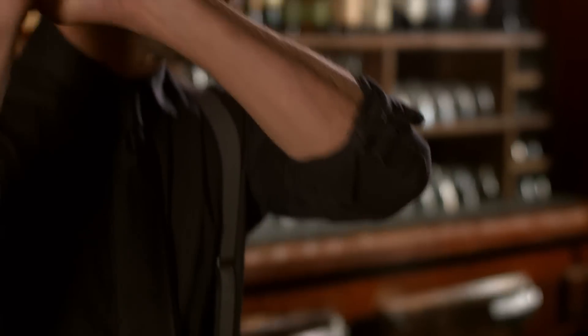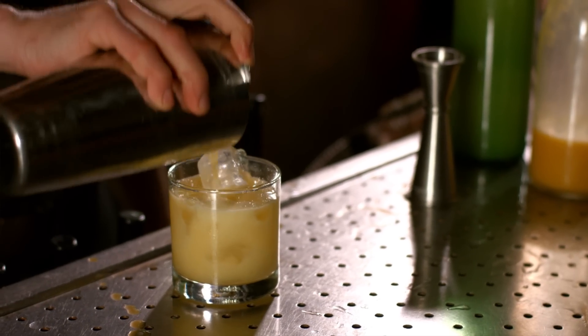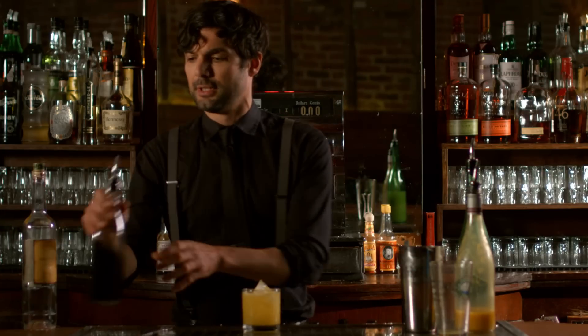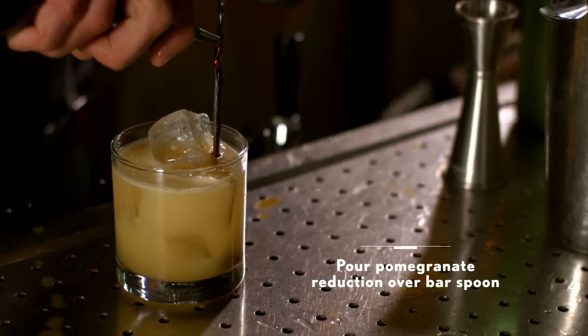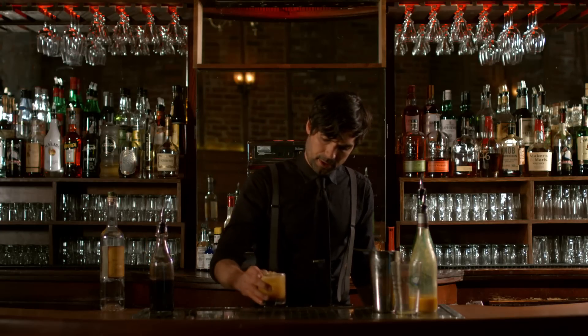Real vigorous shaker. Strain it over the ice. Now the last stage — this is what makes it beautiful — is a pomegranate reduction. Nice, beautiful, dark color at the bottom.